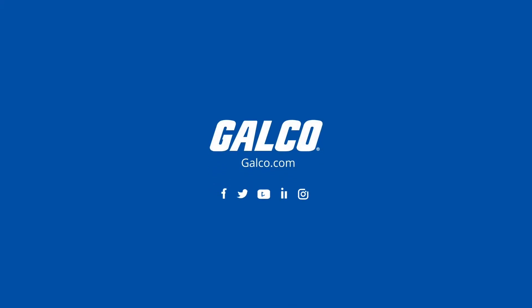You can view our full selection of Jeffran controllers and more at galco.com.